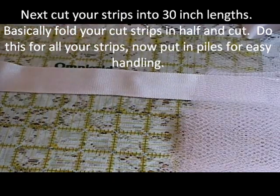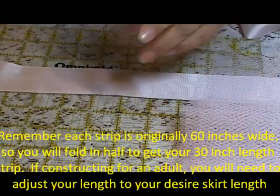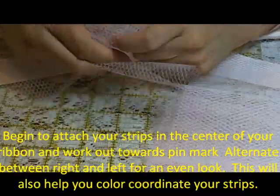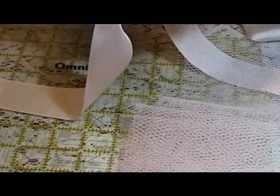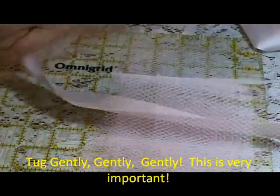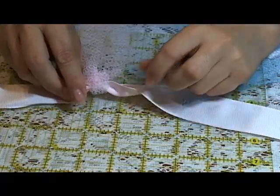I'm taking one of my pink strips and folding it in half so I know where my middle section is. I scrunch it up, put it around the ribbon, and then tie it. You can put two layers at one time and it speeds up the process — it's up to you depending on how fluffy you want. Continue doing that all the way between your two pins. I like to do three or four pinks and then add a different color to give it a rainbow effect.